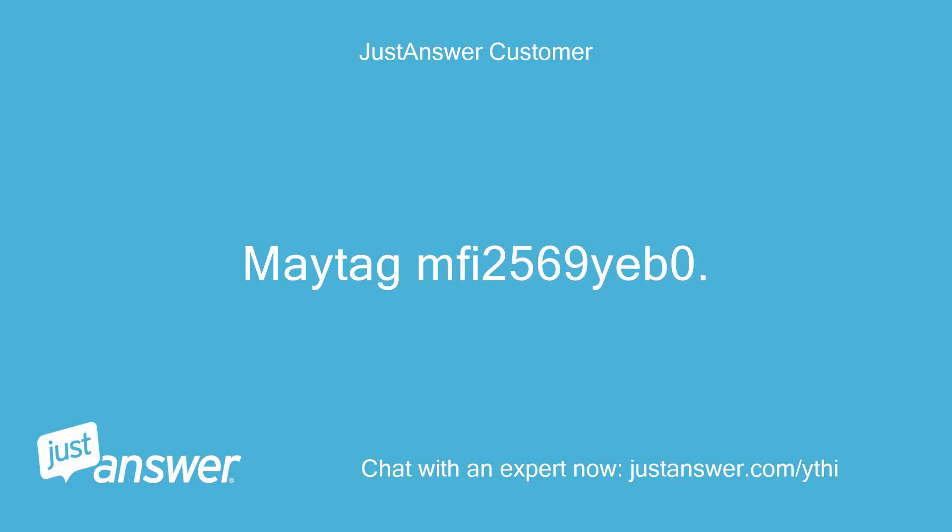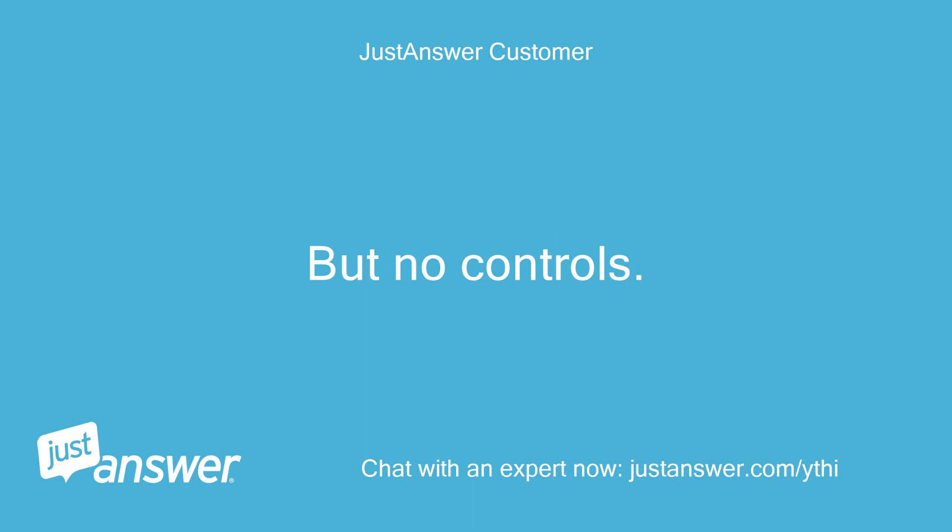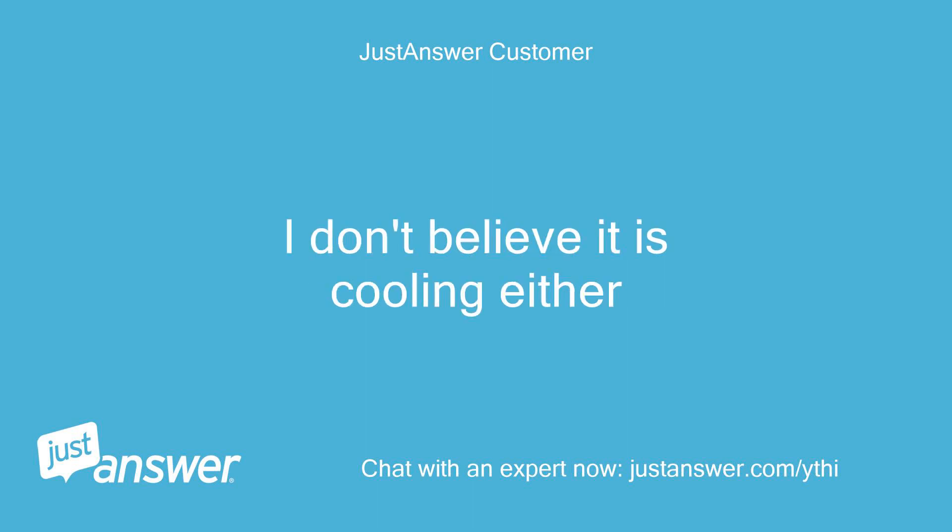Maytag model MFF2569YEB0. Head power outage — lights are on in the fridge but the control panel is blank. If I push any button the panel lights up, but no controls. I don't believe it is cooling either.